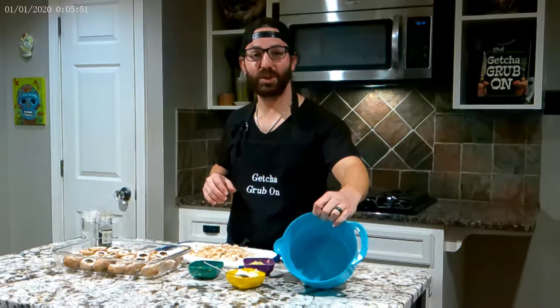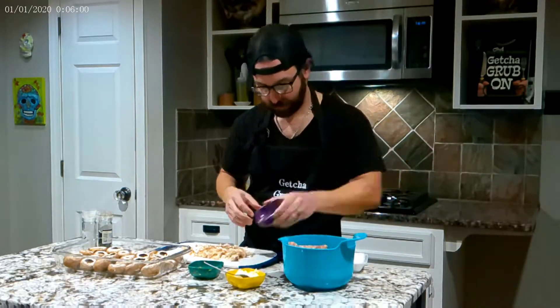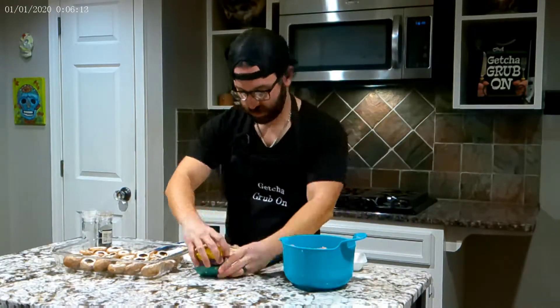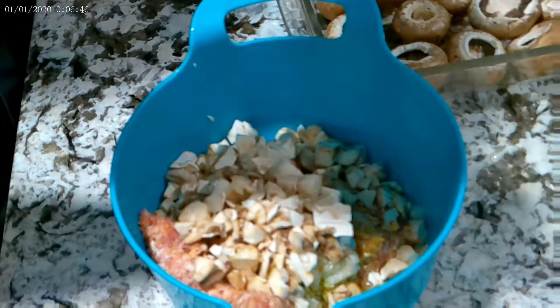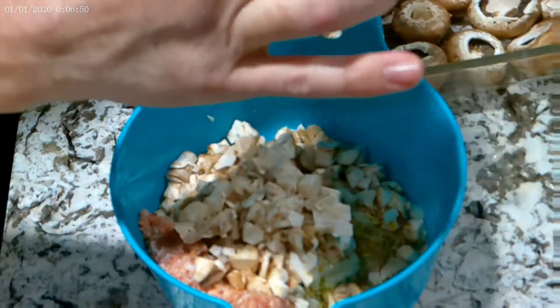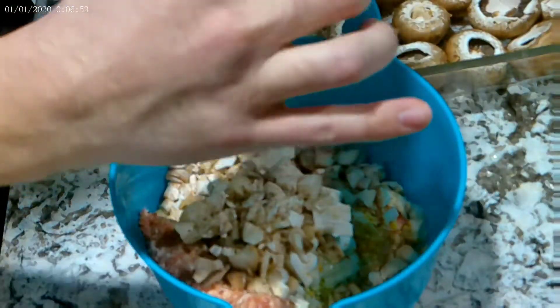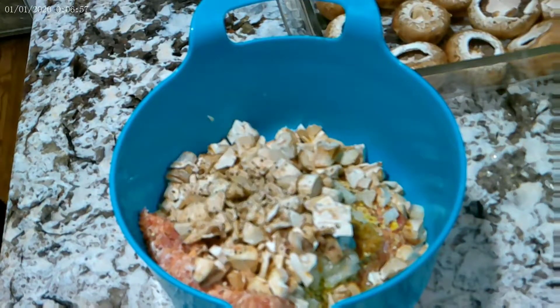Alright, the first thing you're going to want to do is put everything into a mixing bowl. The last thing you want to do is season everything with your salt and your pepper. And we're going to mix this all up.